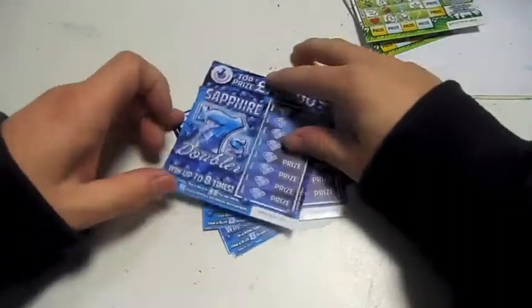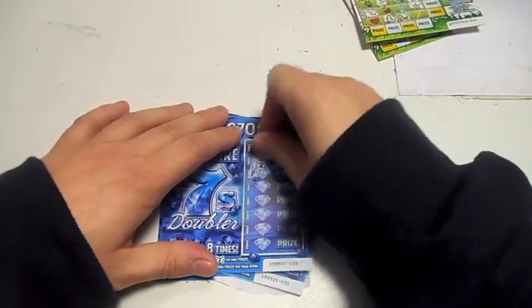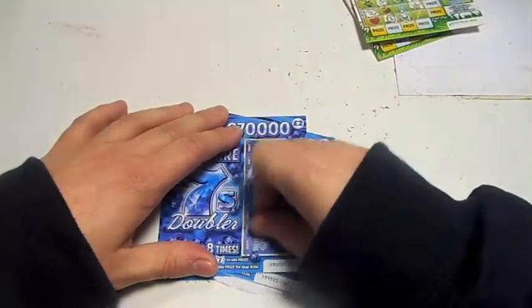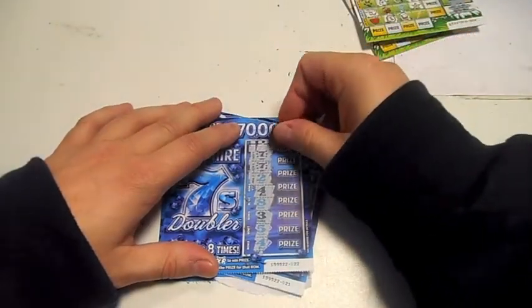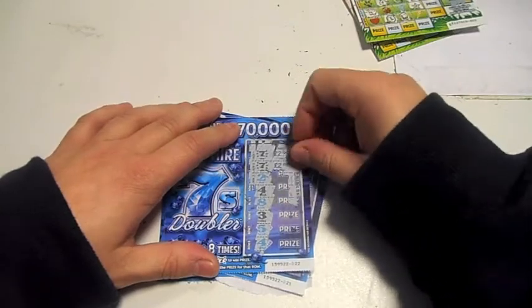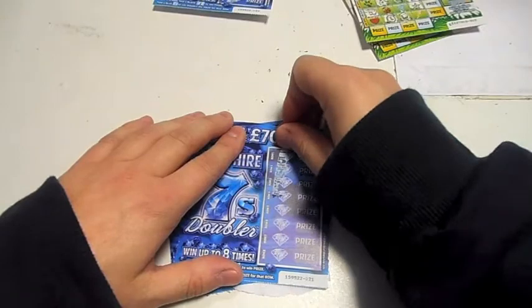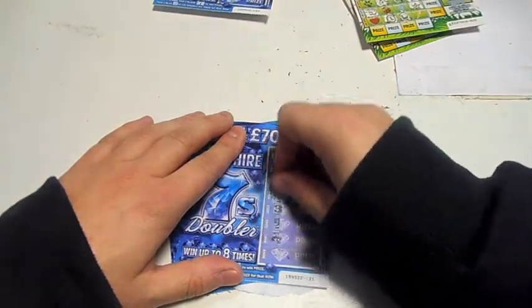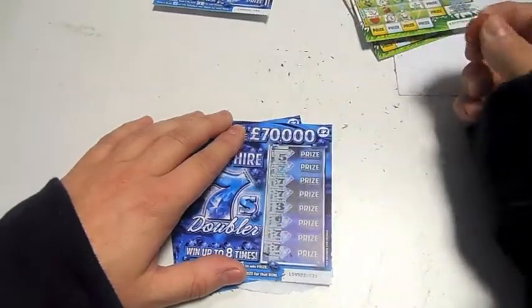Let's do the Sapphire 7s. Oh, this looks like a good one — started off good anyway. We've got two sevens straight away at the top — four pound, four pound. Oh, double seven, seven — oh sevens! This could be a very, very nice one.